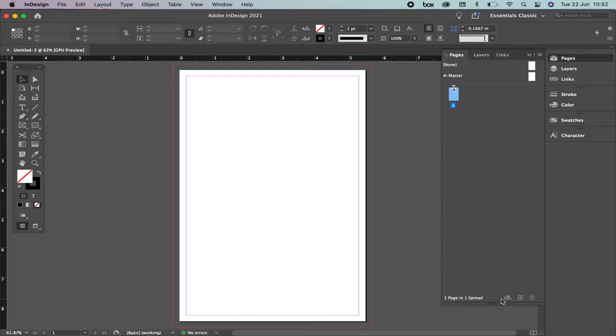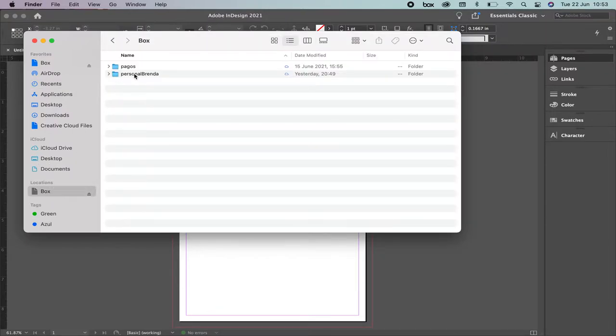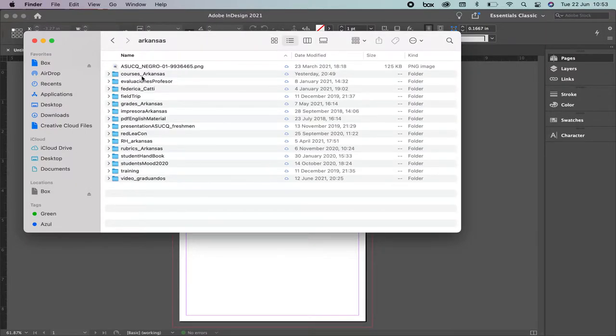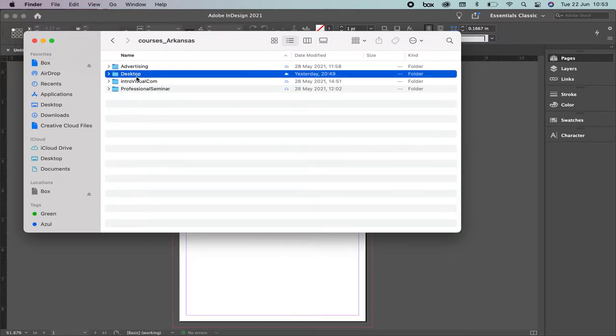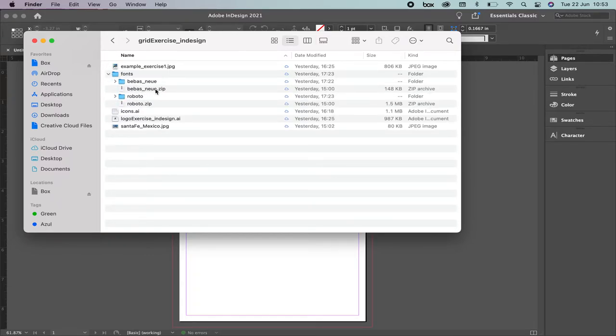Once you have downloaded all the files, let's go. Remember that you already saved them somewhere in your computer. In my case I have it right here — this is the Exercise Files folder. We have the example, fonts, icons, logos, and Santa Fe. Fonts — it's really important that you unzip these two files because you're going to use them and install them in your computer.